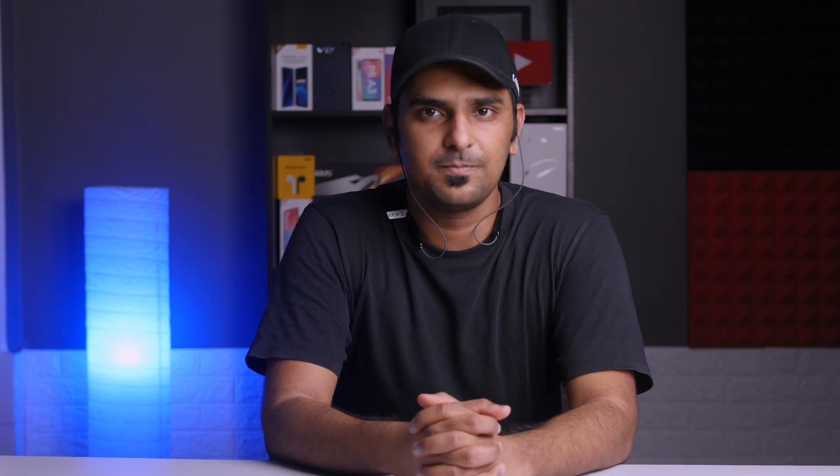I made some calls using the M31 and the other party never complained about the audio quality. I also recorded some audio using the M31 as a mic test. Let me know how it sounds in the comment section and share your thoughts on the Enco M31's microphone quality.